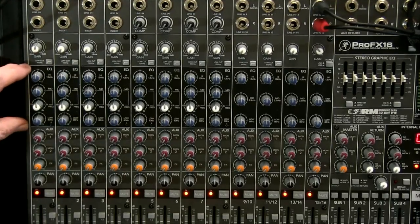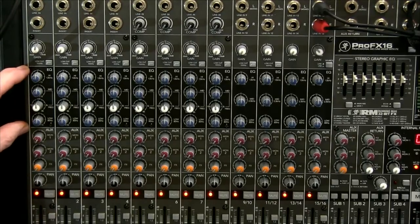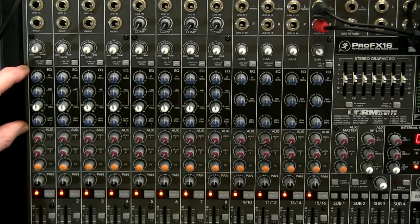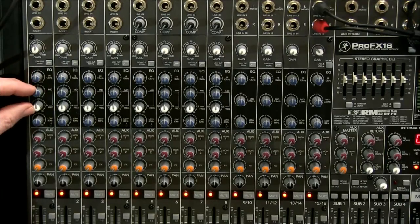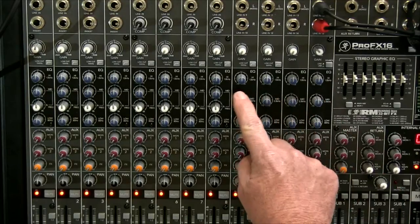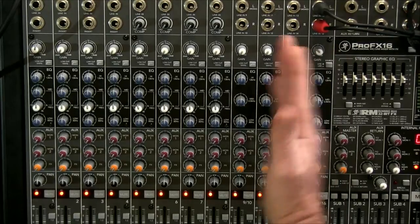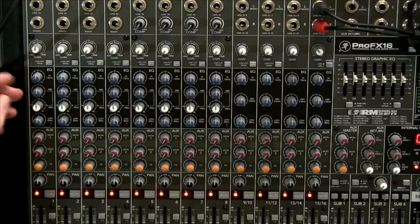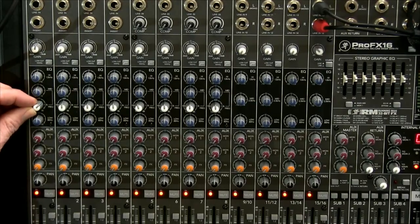The next section has four knobs for equalisation — the tone of your sound. The top one is high, your treble. The next two knobs work together on this desk — this is your mid frequency. This desk has what they call sweepable mid: the white knob lets you choose the actual frequency you want to boost or reduce, and the blue knob attached to it adjusts the level of that frequency.